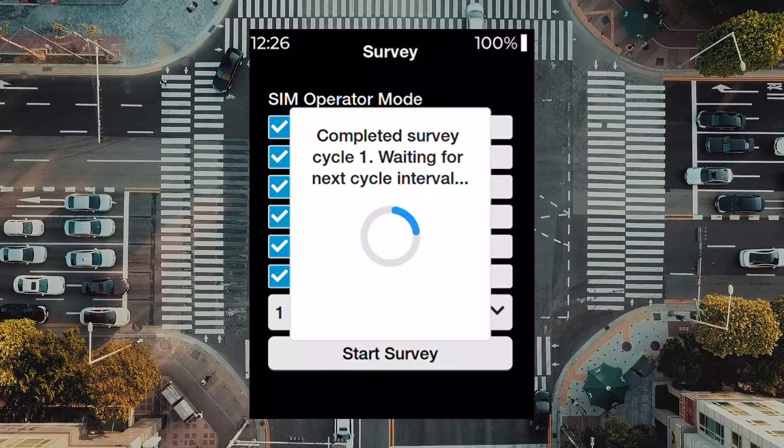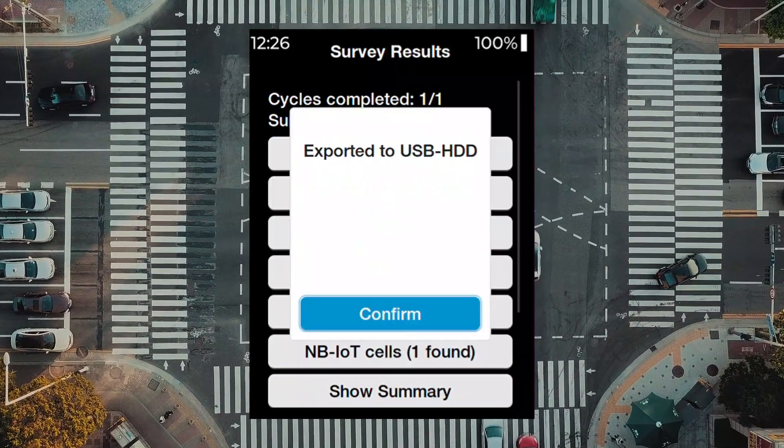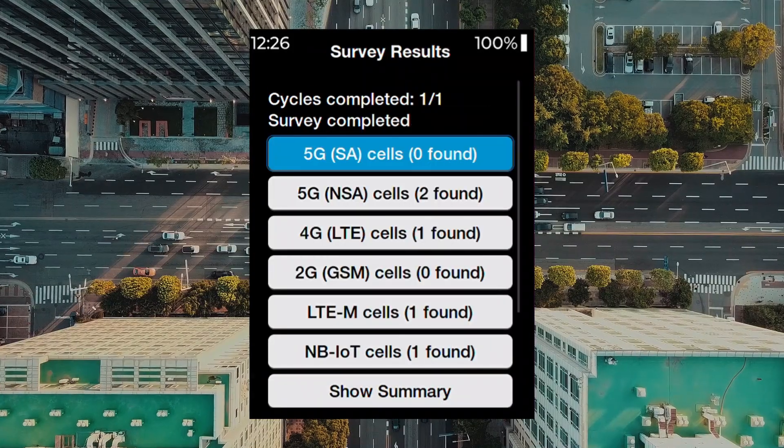Depending on how many cycles and duration selected, survey times may vary. The survey has now completed, and you can analyze your results.